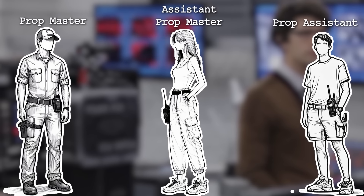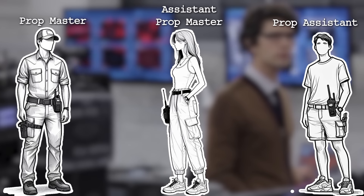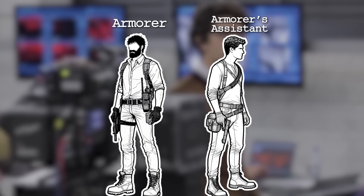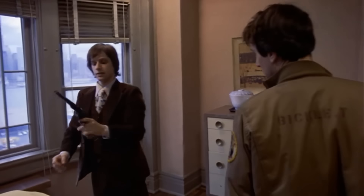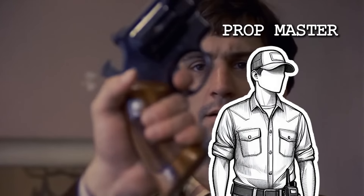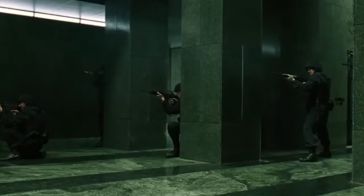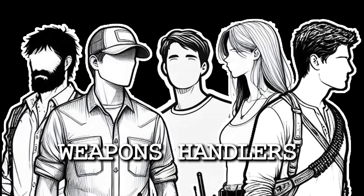The only crew people who are allowed to handle any prop gun on a film or TV show are the prop master, assistant prop master, prop assistant, armorer, or armorer's assistant. If the prop gun is not being fired on camera, a props person is in charge of it. If the weapon is being fired using blanks or cartridges that contain gunpowder to simulate actual gunfire, then the armorer will be in charge. This video will refer to all these crew members as weapons handlers.